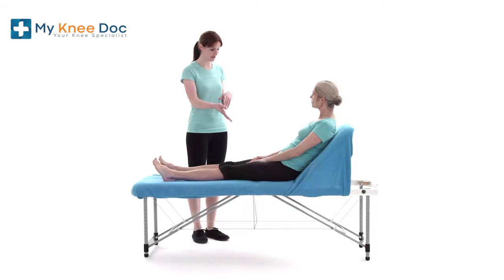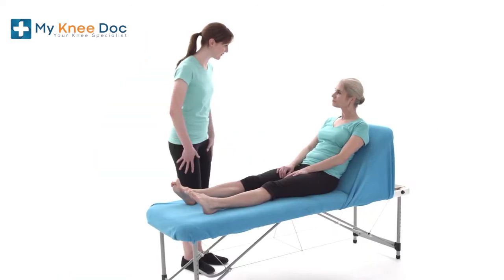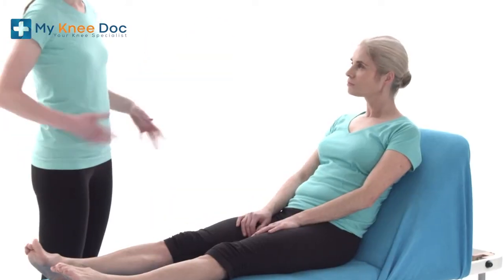You're about to undergo a knee arthroscopy. Your consultant will have explained to you why you need to have the procedure. This short advice clip is to help you in your preparation for your operation.